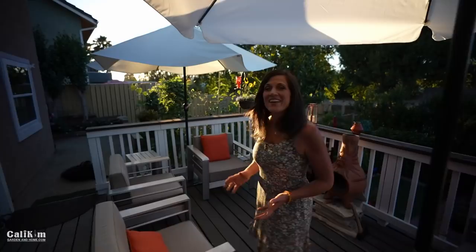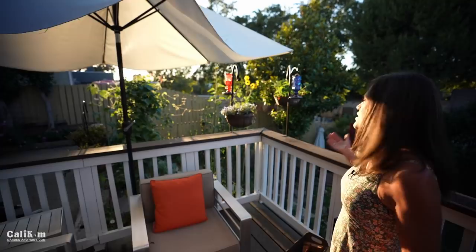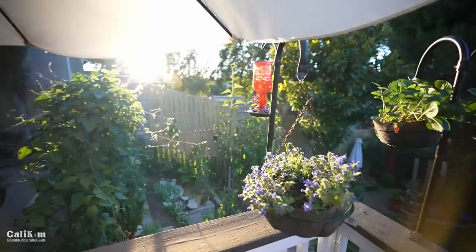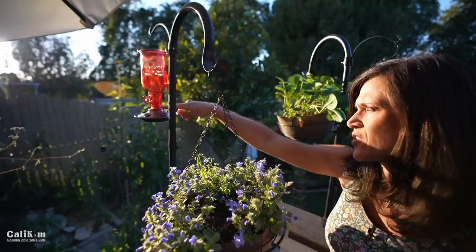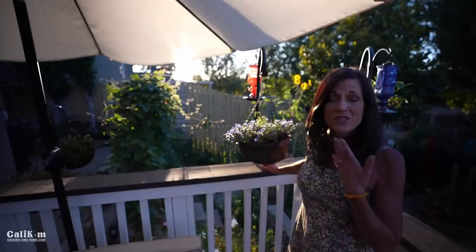I just want to wrap up on the deck here tonight and share with you something we've been enjoying — it's been bringing us a lot of peace and relaxation every night. That's the hummingbird feeders. Every night we sit out here and watch the hummingbirds just swoop in on the feeders; sometimes they're kind of fighting over them. A little tip on your hummingbird feeders: only fill them with a little bit because during hot weather you need to change out the water-sugar solution every day so it doesn't get moldy and damage the birds' tongues. Use four parts water to one part sugar.